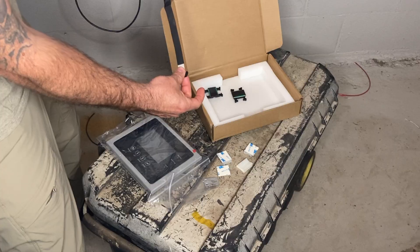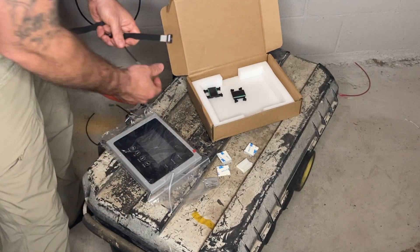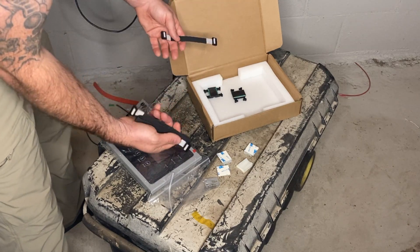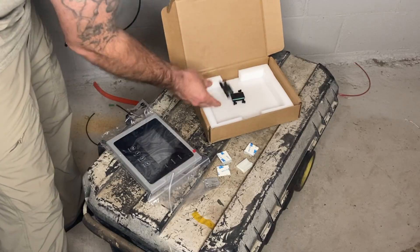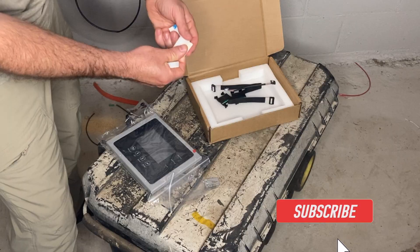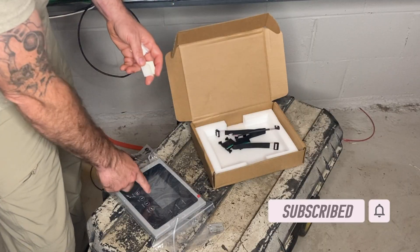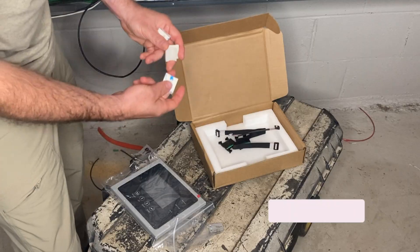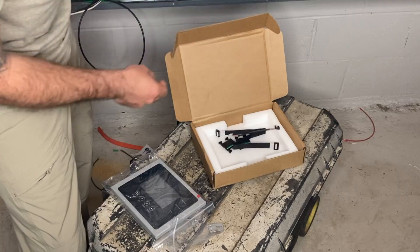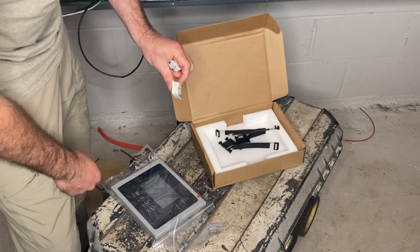I don't see that being quite long enough — maybe it'll be just long enough. It comes with two of these little harnesses, two connectors, and these 3M little brackets. I think you put two on the back of the screen and two on the inside door of the Flex Boss, and they sort of lock into each other to hold the screen on the back of the door.